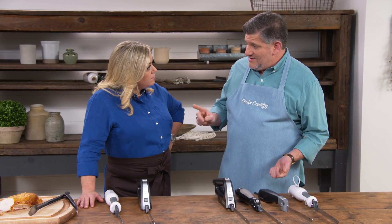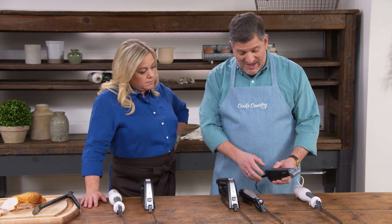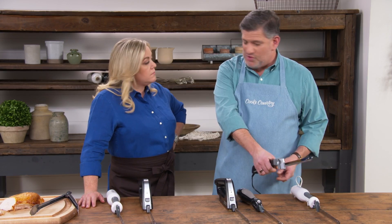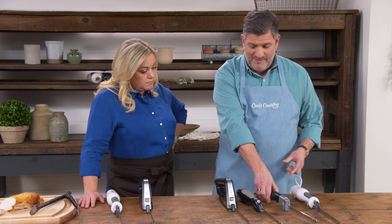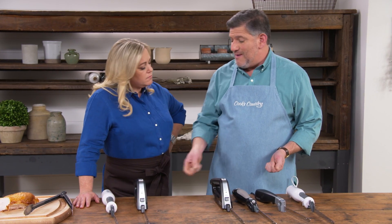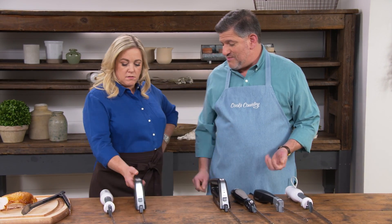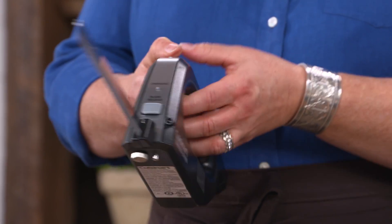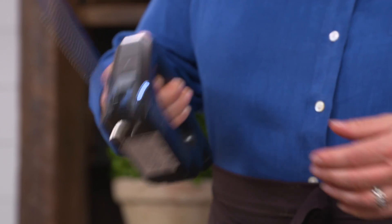The position of the power button also came up. Some knives have a button on the bottom, pulled up like a trigger with the index finger. Two of them have power buttons on top. When Julia tried one of the top-button models, she had to press forward and down, and said it felt like a power tool — something that should be in the garage.